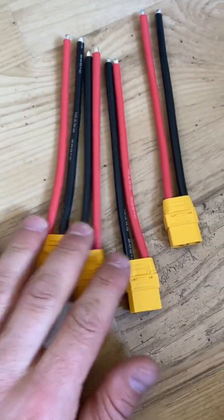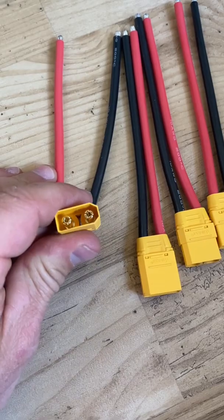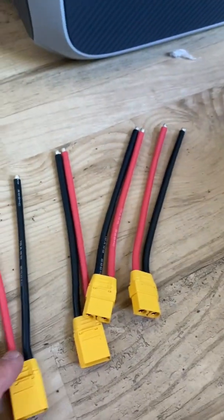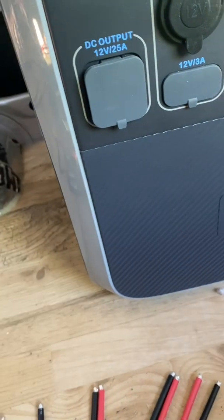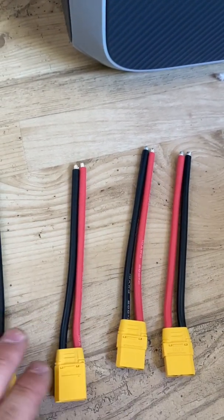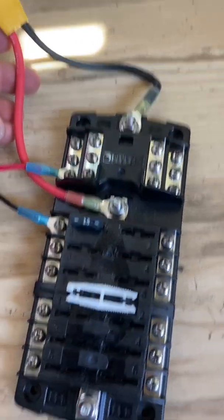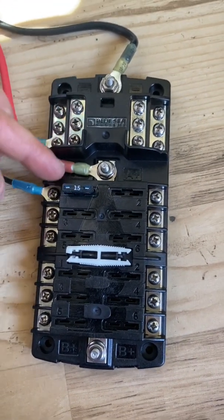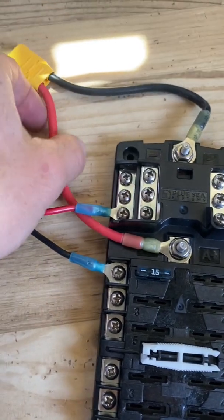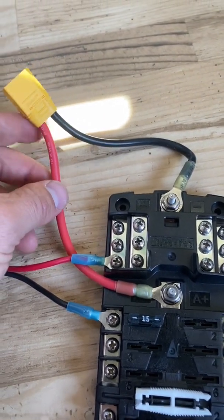I actually ordered some XT-90 adapters already, and you can see they come with male and female. What I'll have to do is get an aviation plug, connect it to an XT-60 or XT-90 — either one should work — and then plug that into my Blue Sea fuse panel. You have your positive here and your negative here, and all I did was connect those with ring adapters and a heat gun, then I'll plug in and have power to the fuse box.